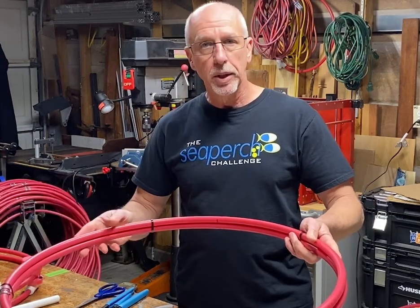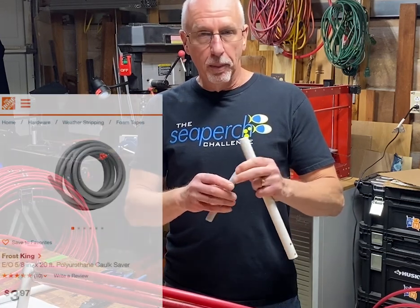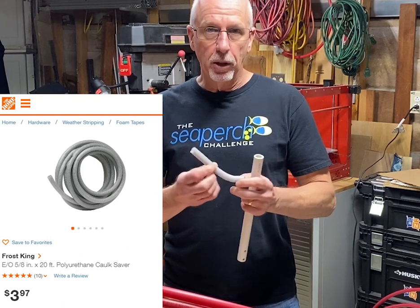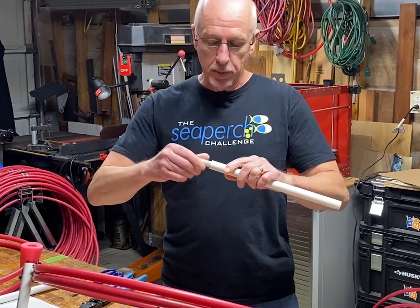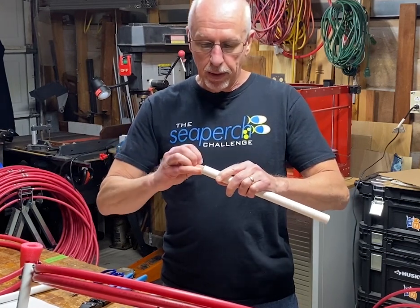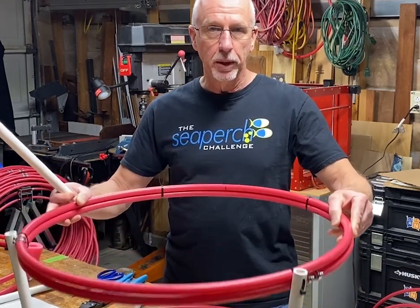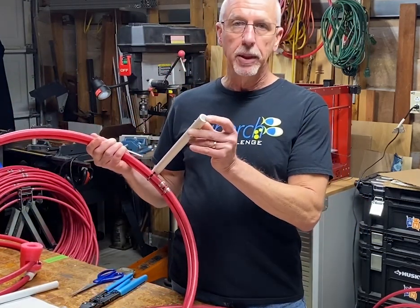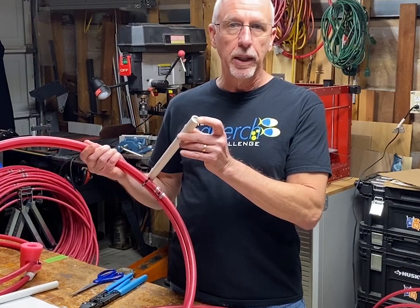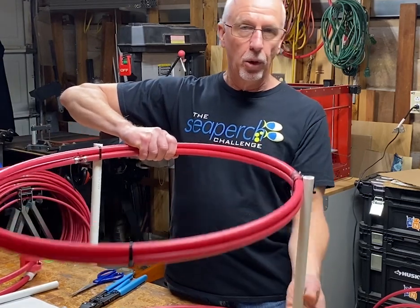I'm using five-eighths inch diameter backer foam — round foam — with a six inch piece inserted into each of the support pipes for the hoop assembly. That offsets the weight of the pipe and gives me really good control on buoyancy, providing just the right amount of flotation. One piece of backer foam in each PVC pipe — I didn't restrain it because it fits snugly, and since all the upward force is pushing on the flotation it won't drop out.